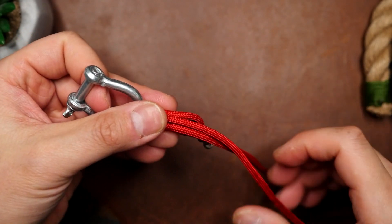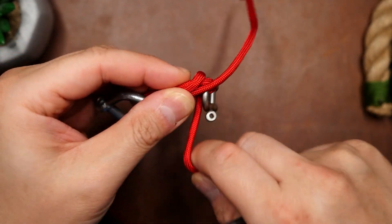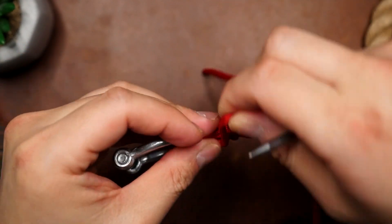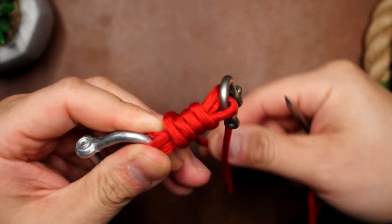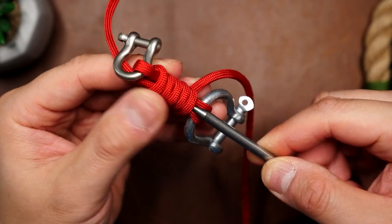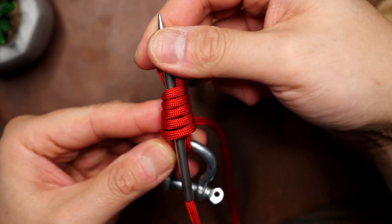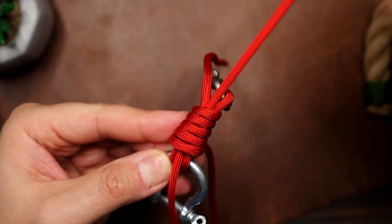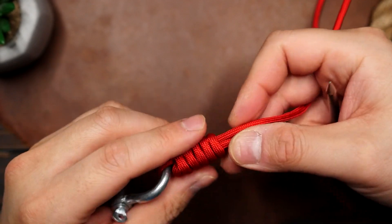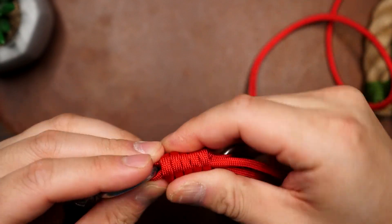Then I'm going to fold the small shackle down and line that end up with both of the other strands. Then with the standing end — the longer end — I'm going to start wrapping it around all four cords. I'm going to do five passes, and as you can see I have my standing end on a lacing needle to make it easier to pass that end under and through the wraps. From here we can firm up the coiled section. I like to work the slack out of the coil to the left and then pull on the corresponding cord.